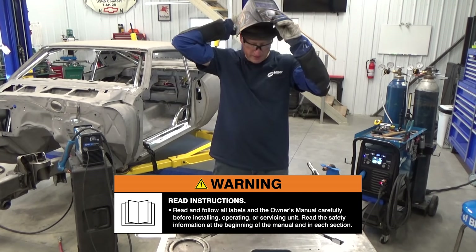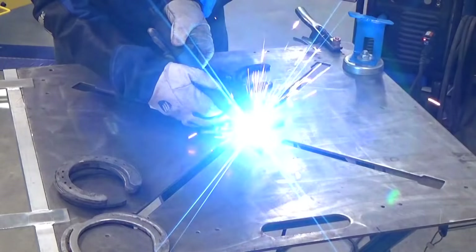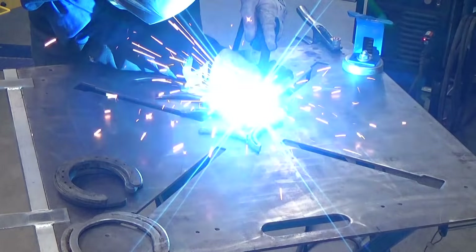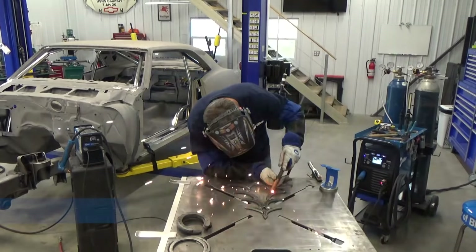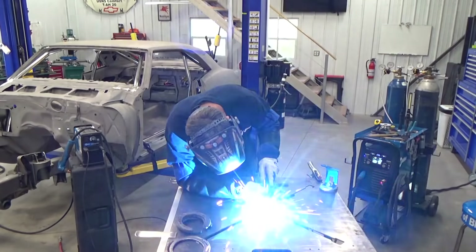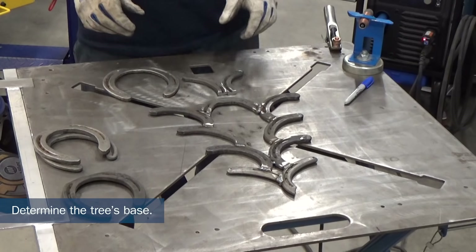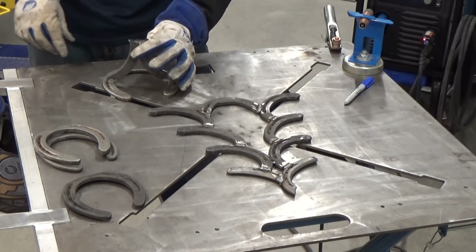So what I'm gonna do now is just basically tack it all together. I'm just spot stitching these because it'll keep some of the heat out of it. I think I figured out what I want to do for the base — it's actually gonna be a combination of both ideas. I'm going to use two of these legs, weld them together to the bottom of the tree, and then weld that to the horseshoe base.